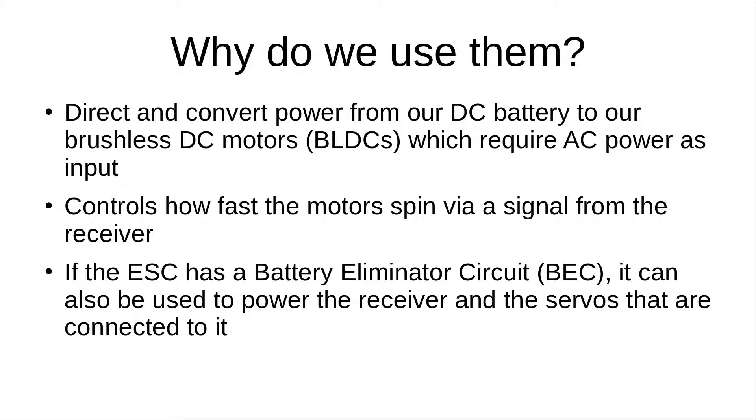ESCs also allow us to control how fast the motors spin via a signal from the receiver. You can think of the receiver as something that inputs a signal to the ESC, which processes it and outputs a signal controlling motor speed. Another thing to pay attention to is whether the ESC has a battery eliminator circuit, a BEC — if it does, it can also power the receiver, servos, and other electronic components.